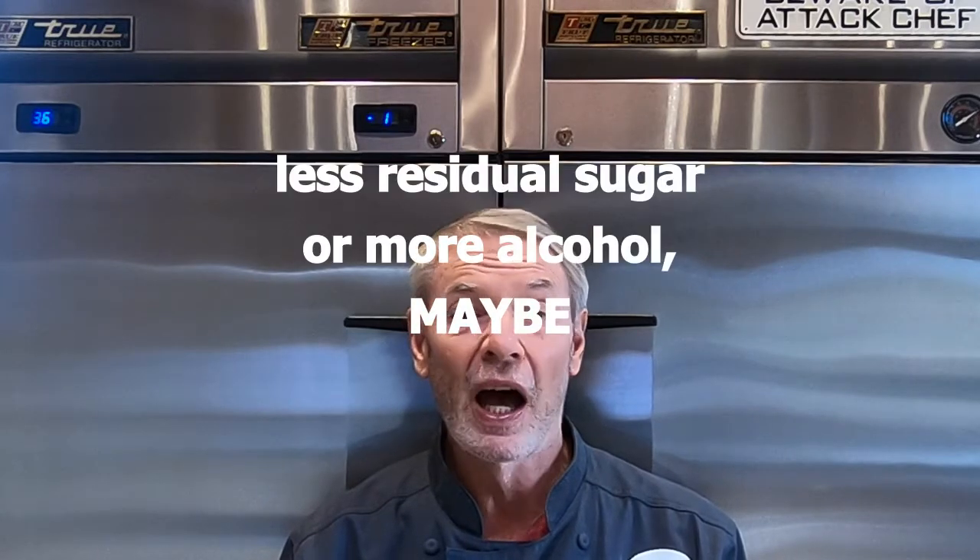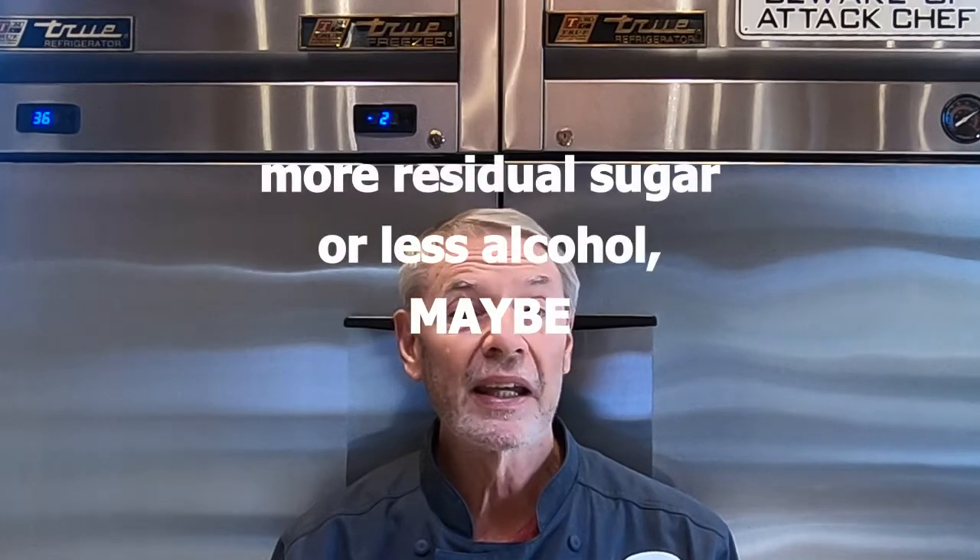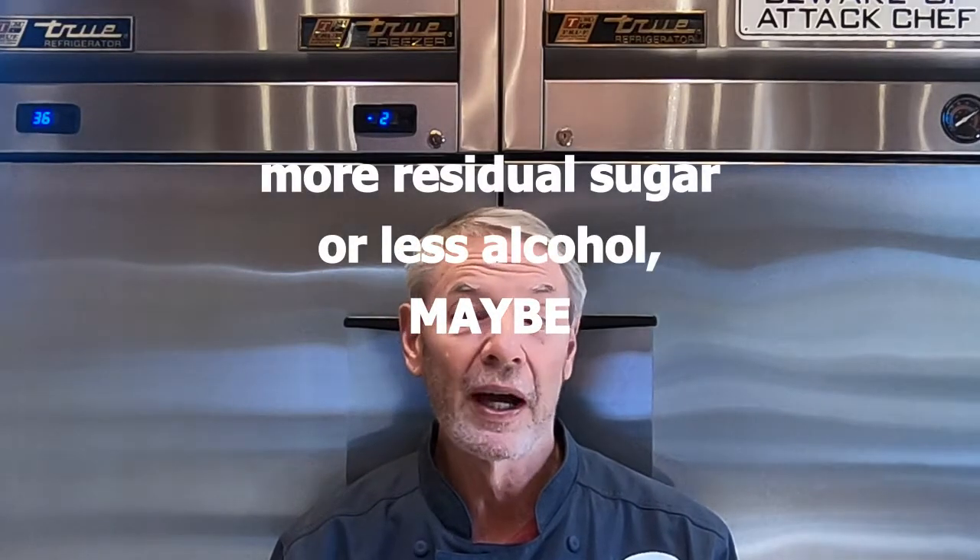A plus number — say plus one, or plus five — means that sake is less dense than water, and supposedly it means the sake is dry or drier. The higher the plus number, say plus eight, supposedly the drier the sake is. A negative number supposedly means the sake is more dense than water, and supposedly means the sake is sweet or on the sweeter side. The larger the negative number, like a minus eight or minus nine, supposedly the sweeter the sake is.